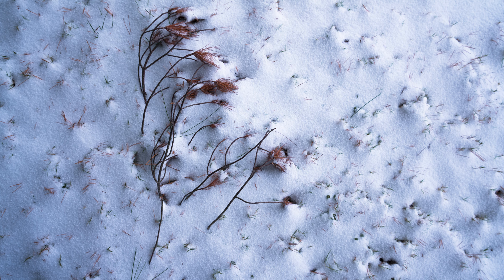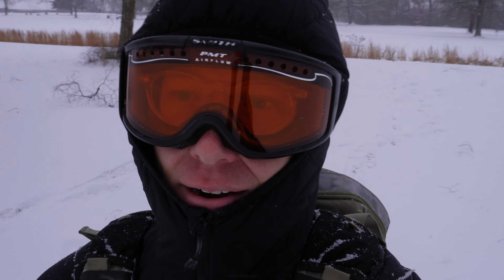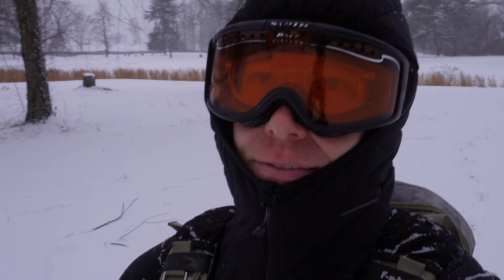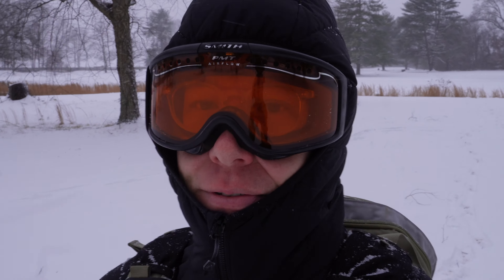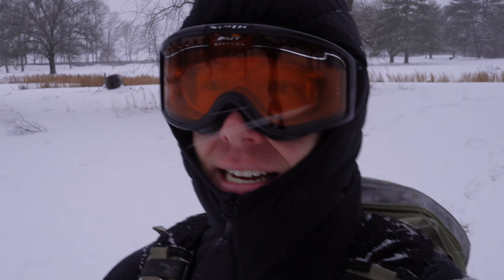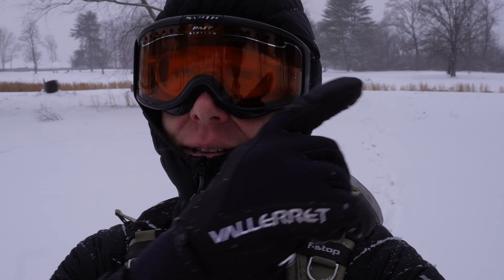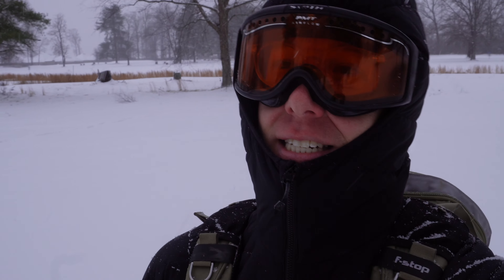There we go — three different shots with a 150 to 500 lens in this challenge for snow photography. Now that I can't feel my fingers anymore and my nose is completely numb, let me know in the comments if I was able to achieve this challenge and can I keep my 150 to 500 in the bag. Hopefully I get to keep it. To watch more challenge videos, click the card showing up on your screen right now. I'm going inside to get some hot chocolate.